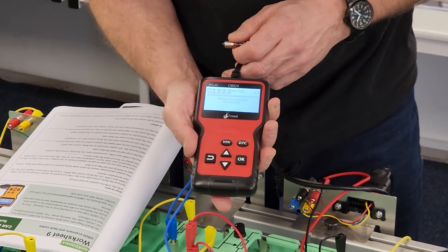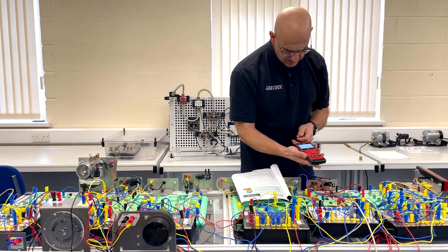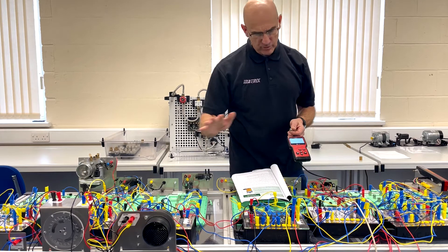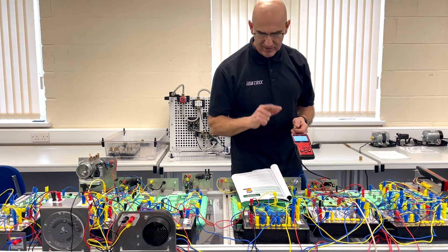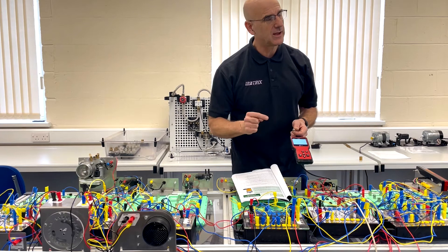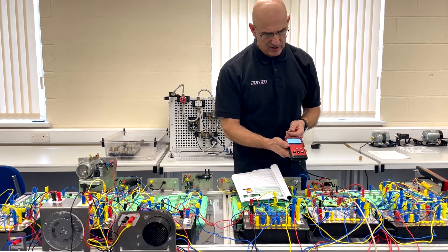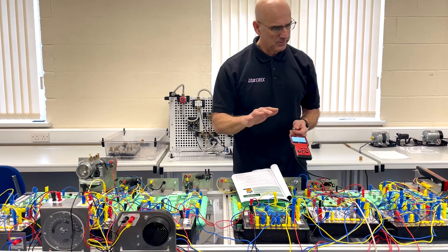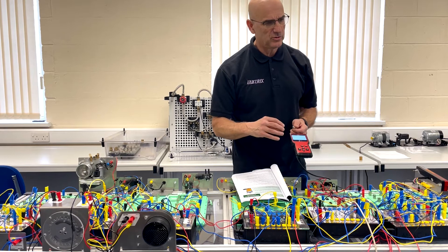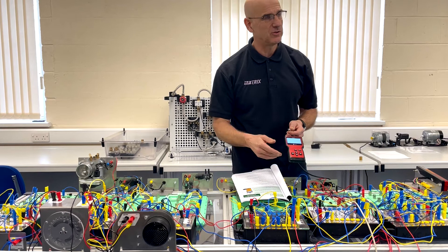In this case the code is C1223 and it says manufacturer control — so there's a manufacturer-specific error. The scan tool hasn't given you much information, and you're going to have to look that code up for the particular vehicle you're working on. That's another example of how the system can detect faults, but it also shows that scan tools give you a clue yet are quite limited in the amount of information they provide.